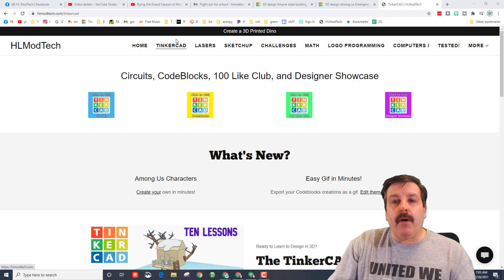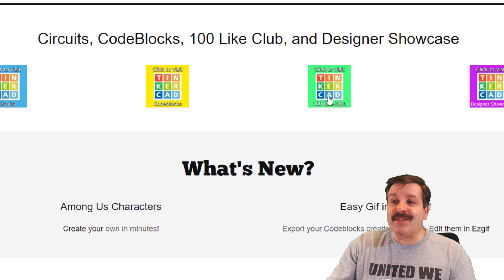So remember, we have a home page and we have a Tinkercad page, and then on the Tinkercad page at the top we have links to circuits, code blocks, the hundred light club, and the designer showcase.